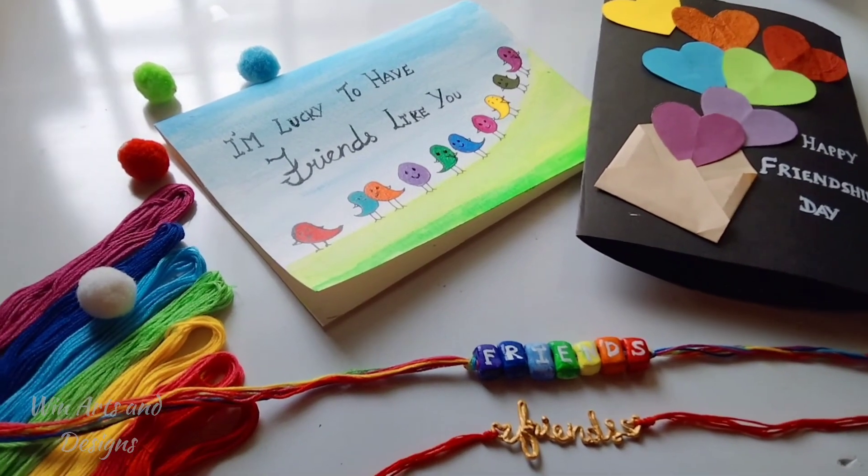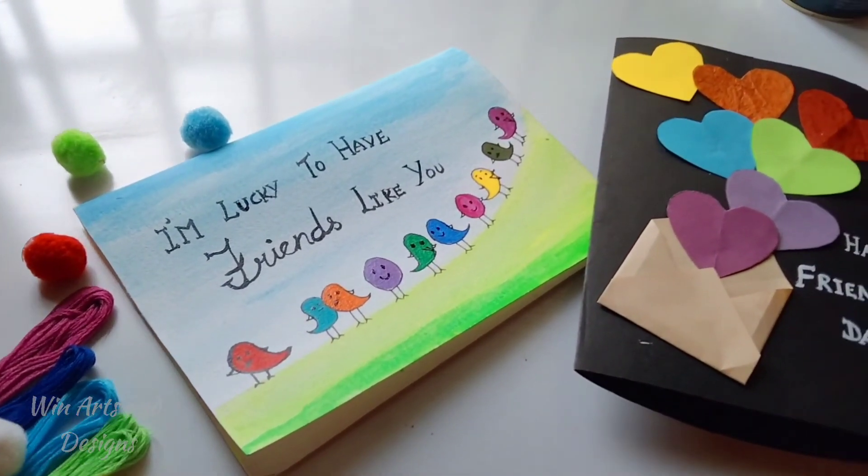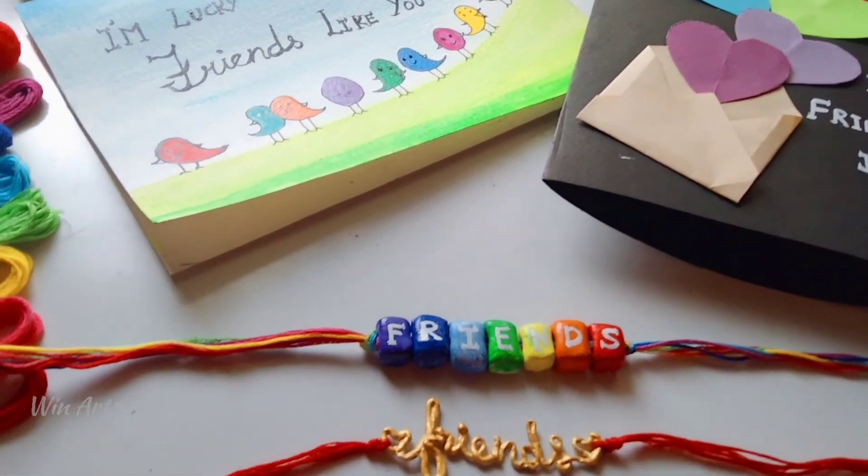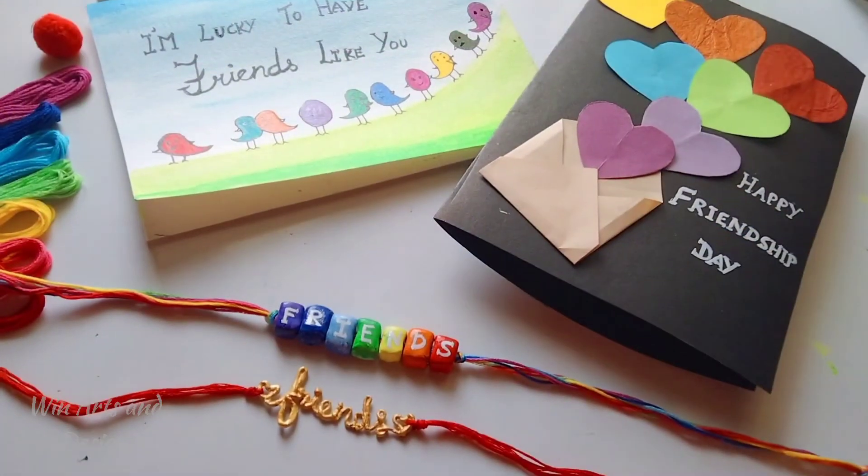I have shown two friendship day bands and two friendship day cards in this video. If you like it, please do hit the like button and subscribe to my channel. Meet you in another video — till then, take care, bye bye!